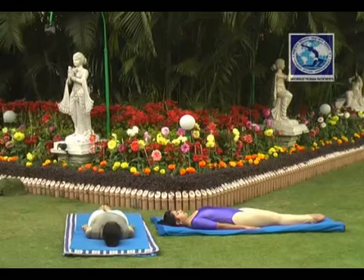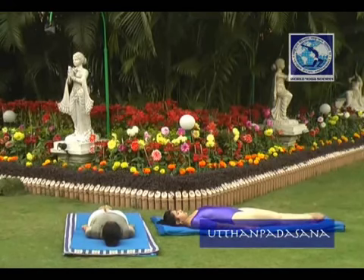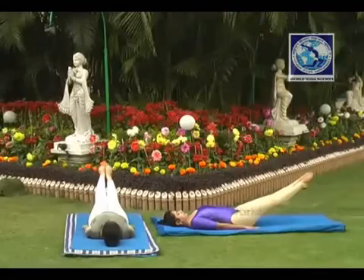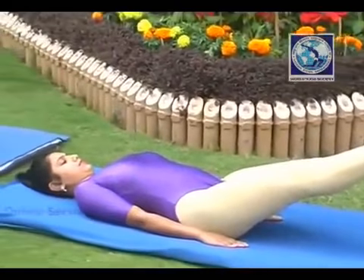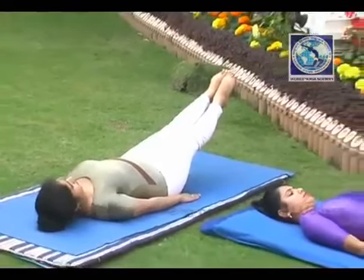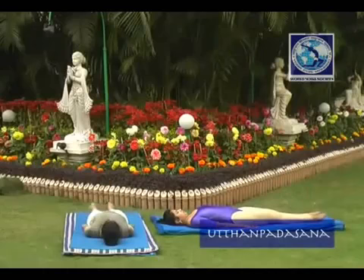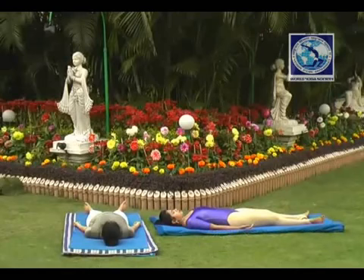Uttan Padasana. Lie down straight on your back. Palms will be flat on the floor, toes together and feet outstretched. Now slowly raise both legs upwards up to 30 to 40 degrees. Try to see your big toes. Hold this position and count as required. Breathing will be normal. After completing, place the feet slowly on the floor, avoiding any jerks. Then take rest in Savasana. Do this as suggested.